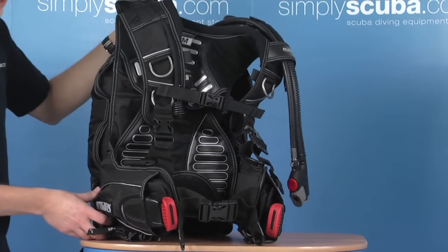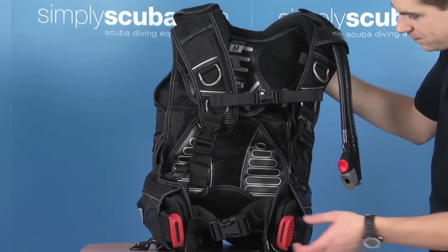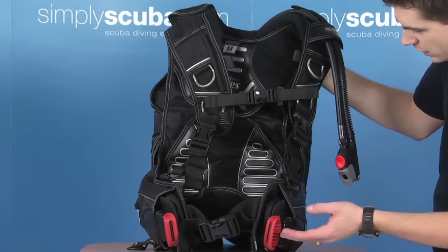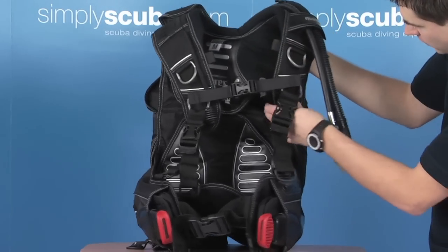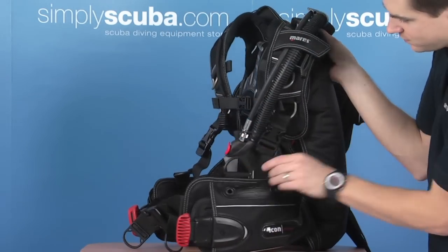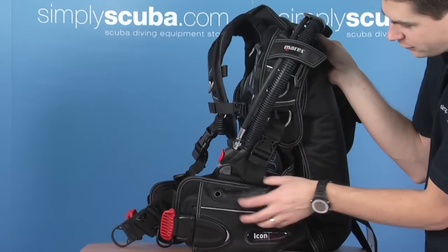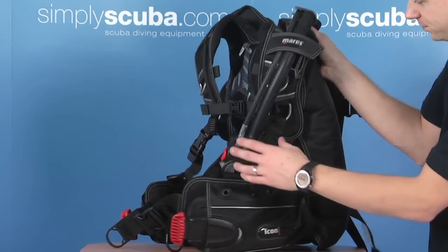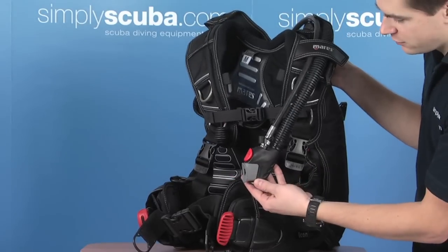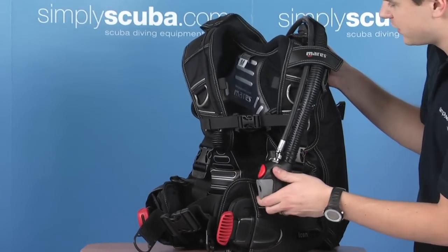If we have a look at the other side of the BCD — the left-hand side — it's pretty much a mirror of the right. Again, we've got integrated weights and a shoulder strap. The only difference on this side is that there are two grommets for a knife. It doesn't come with the BCD, but it's a great option if you have one. There's a standard Mahrez inflator: red for inflate, gray for deflate, with oral inflation as well.